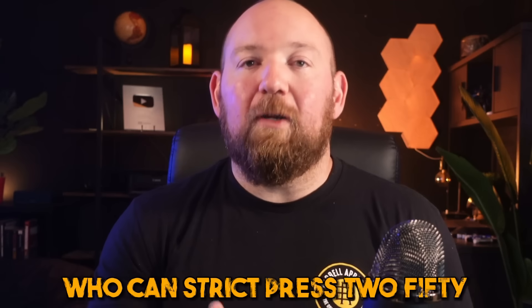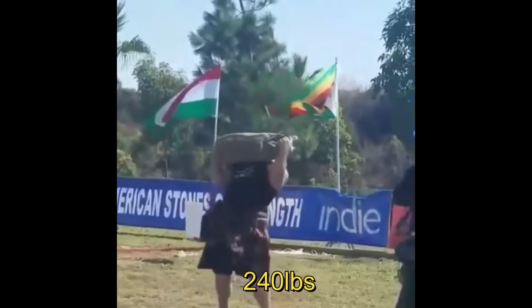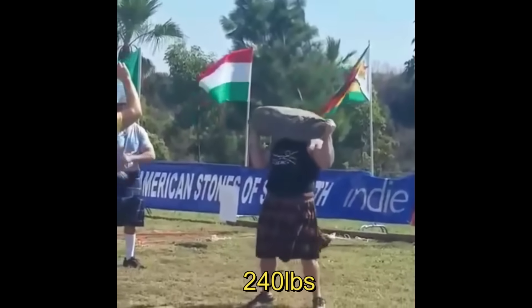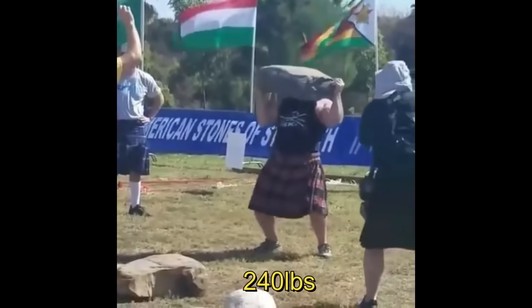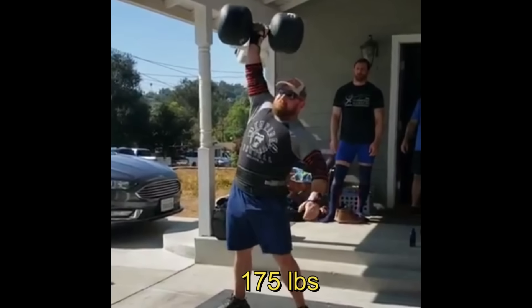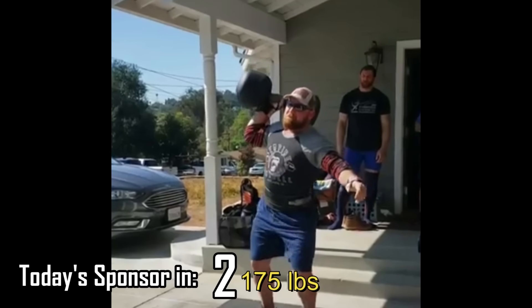I've heard it repeated by strength coaches: they'd rather have an athlete who can strict press 250 than bench press 400 if you had to choose between the two. As somebody who comes from a strongman background, I could absolutely see the improvements in my overhead press carry over to all of the other things, especially strict pressing. By increasing my push press and my strict press, I was able to more easily handle odd object presses, dumbbell presses, log presses, and so on. Its usefulness for other types of athletes and strength movements is really unparalleled.